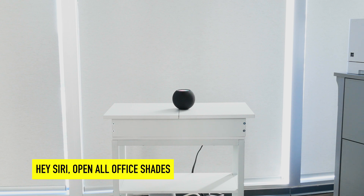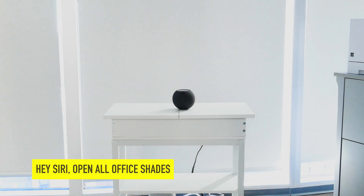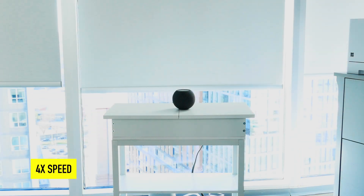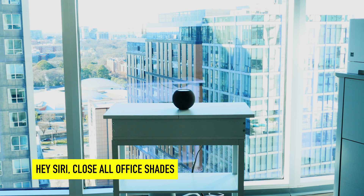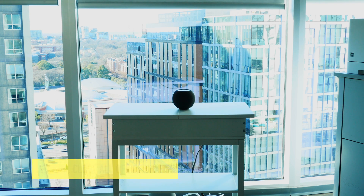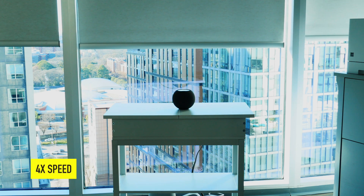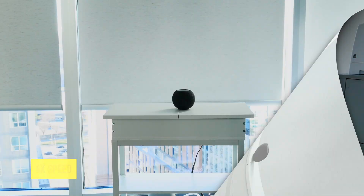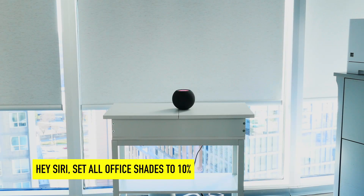Okay, Siri, open all office shades. Siri, close all office shades. Siri, set all office shades to 10%.